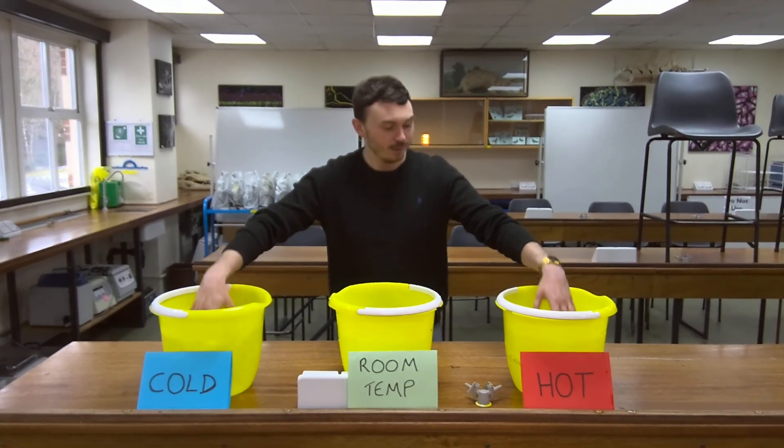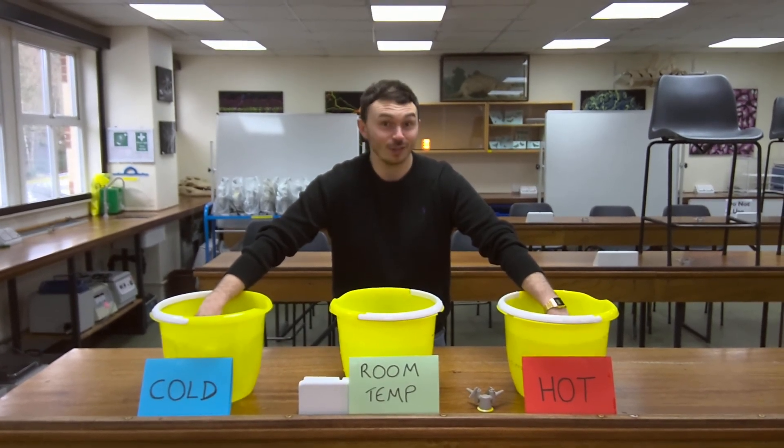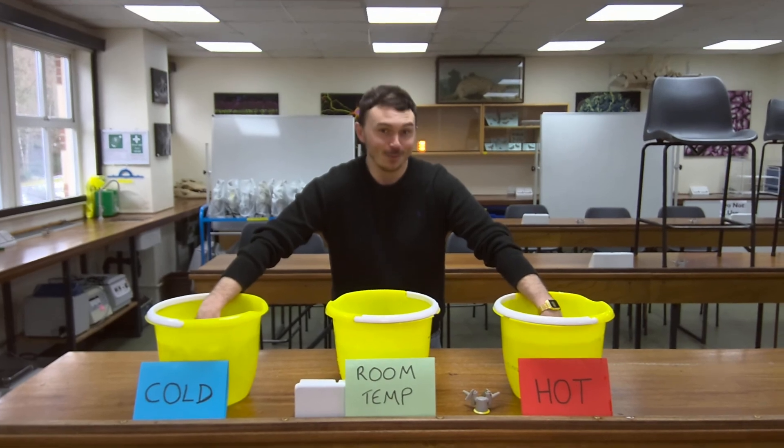Just to confirm: hands in the hot and the cold for one minute, but I'm not going to do it for the full duration for the interest of this video. Cool, thanks.